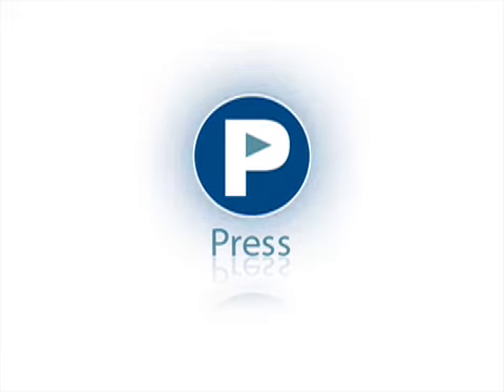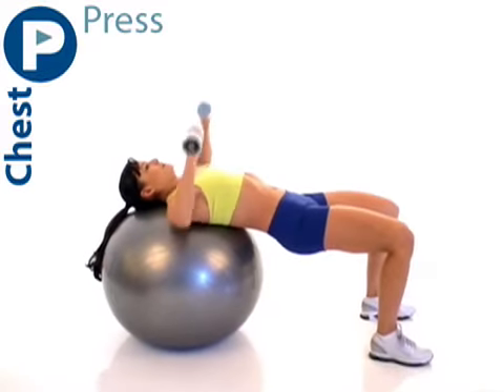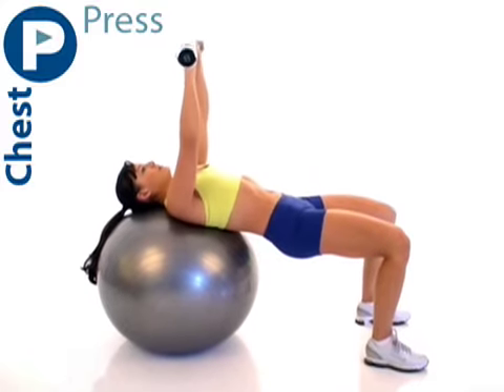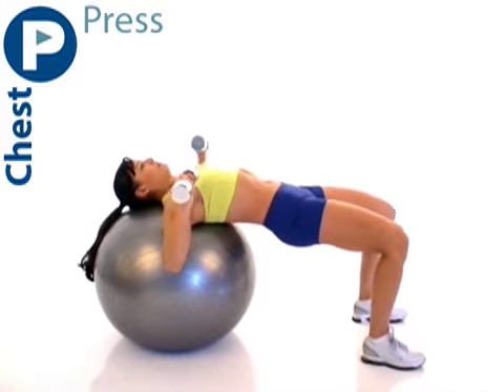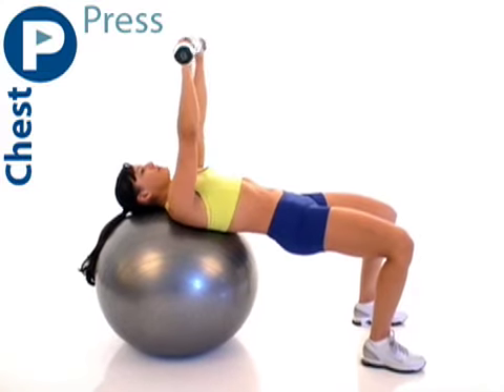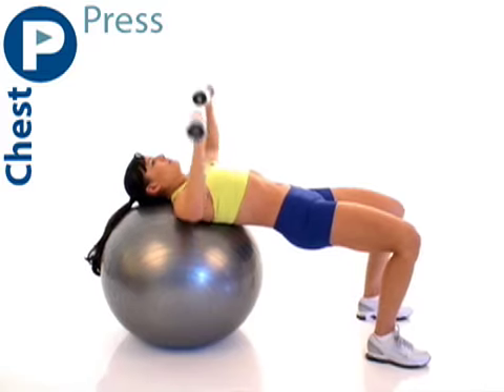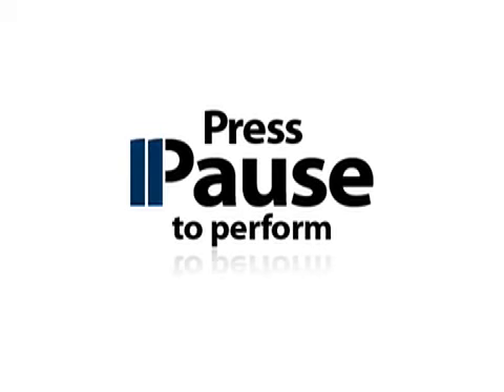Next, we have a press. Lie with the center of your upper back on the ball, holding your dumbbells at shoulder level. Press the dumbbells up until your arms are straight over your chest. Lower the dumbbells back to your shoulder. Be sure to keep your hips in line with your shoulders. Press pause and try it now.